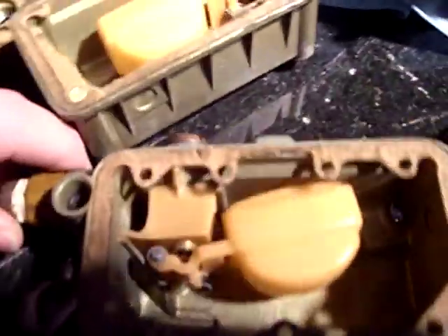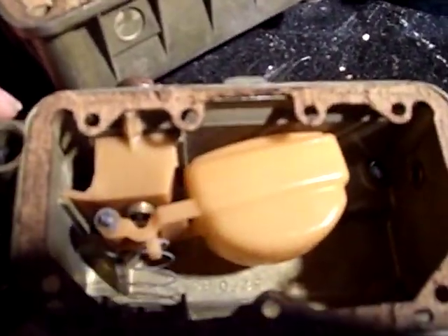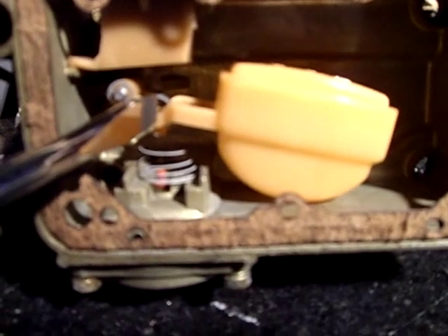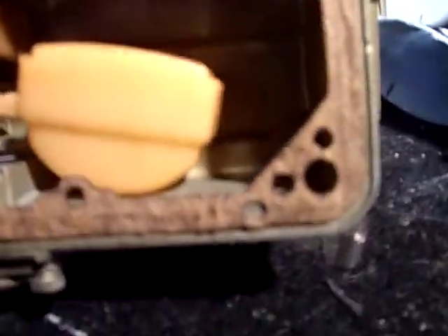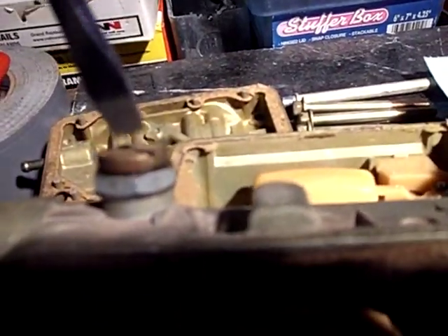Got the carburetor apart on the bench. Here's the front bowl. So this float — the tang on this float — that tab right in there, when I move this float all the way up, it does not shut off the gas flow. See, it lifts the rod, but not enough to shut off the gas. And when I took the sight screw out and turned the adjustment screw all the way in, the fuel is just pouring out of here.